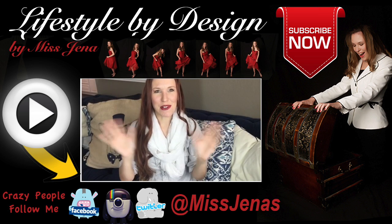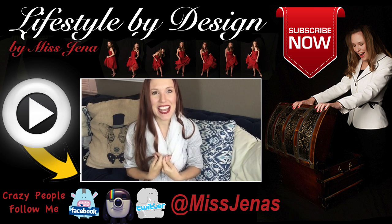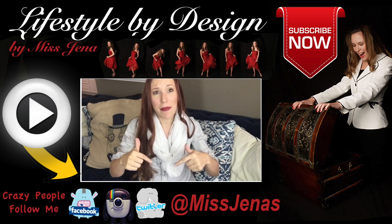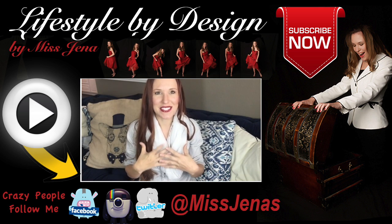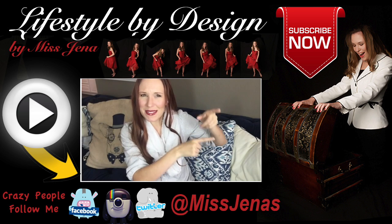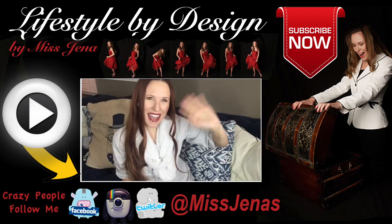Thank you for taking the time to watch — I know time is precious. My name is Miss Jenna. If you like this video, give it a big thumbs up and please take the time to share it and comment below. Ask your questions, leave your comments — that's why I do this, I just want to help. If you really like this video, take a moment to subscribe. There's more to come, and hashtag lifestyle by design. Bye!